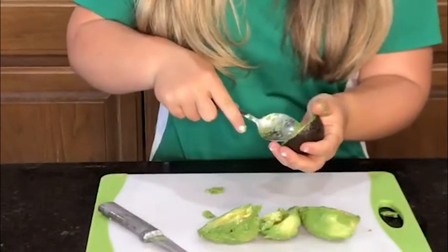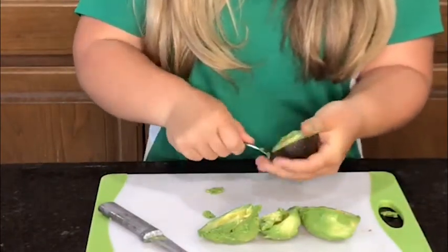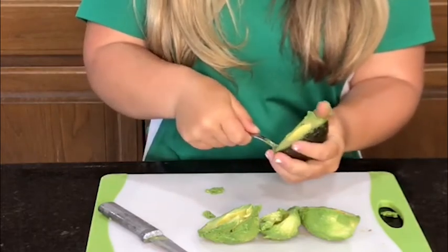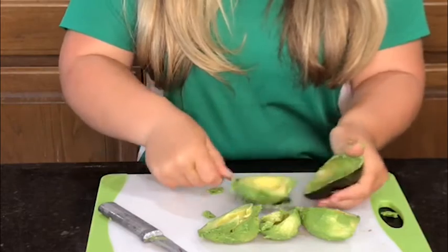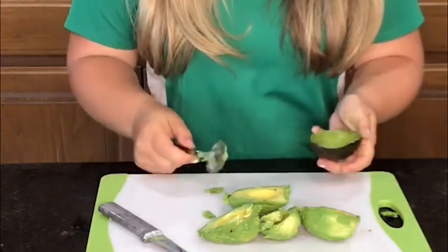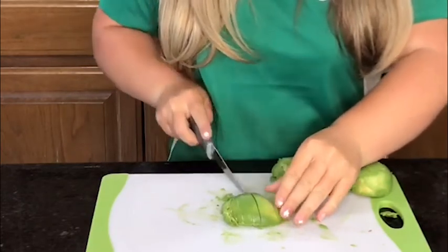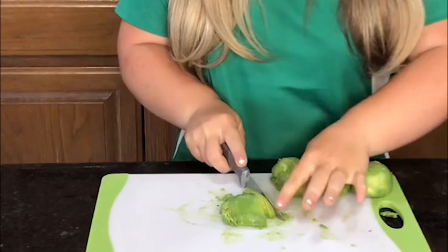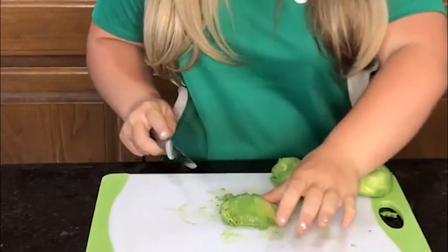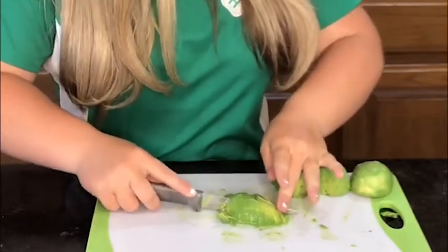Step one is to take the avocados out of their skin. I like to scoop them out with a spoon, but I've seen people use other methods. Next, using proper kitchen safety, you will cut the avocado into fine pieces — cut them into the desired chunk size that you would like to have in your avocado salad.